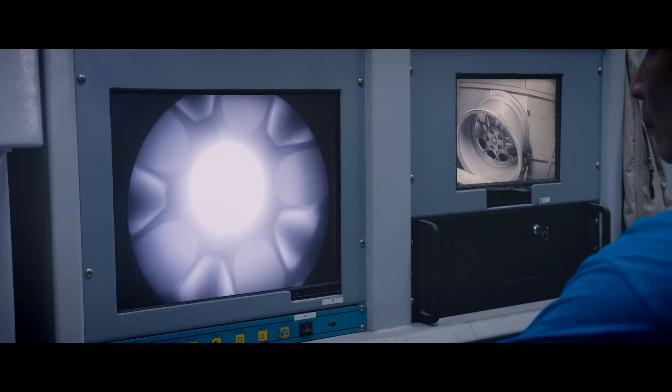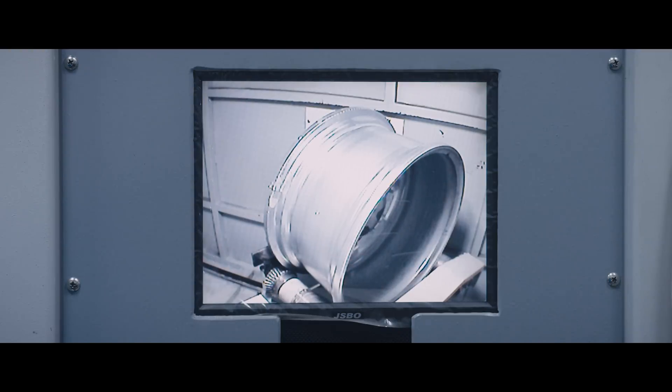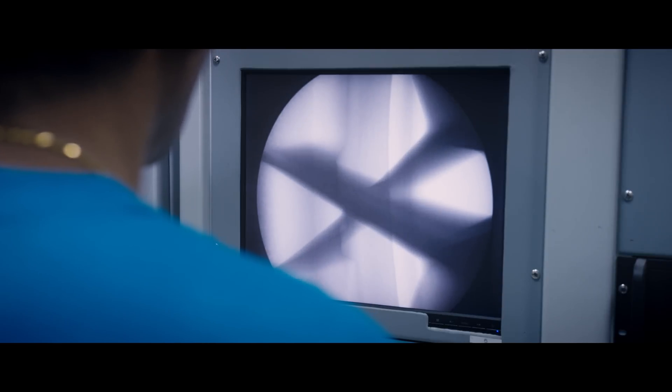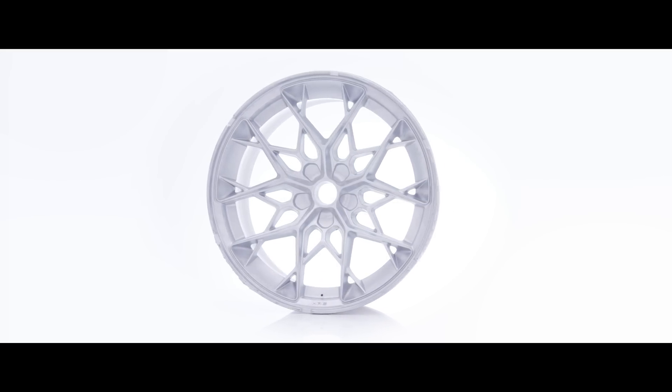Now that the Flowforming process is complete, the castings are put through the first of many tests. The wheels are x-rayed to ensure they are free of voids and cracks not visible to the naked eye that could lead to potential quality issues. At this stage, the visible ridges in the rim barrel are the result of the Flowforming process and the squeezing of aluminum over the mandrel, producing the final barrel's profile, cross-section, and width.